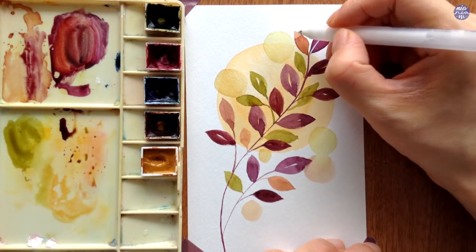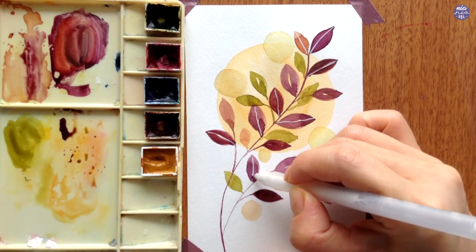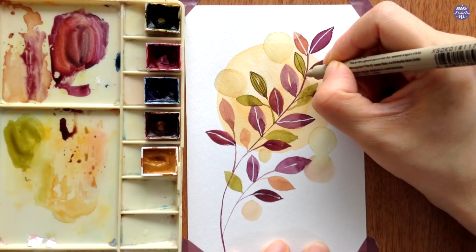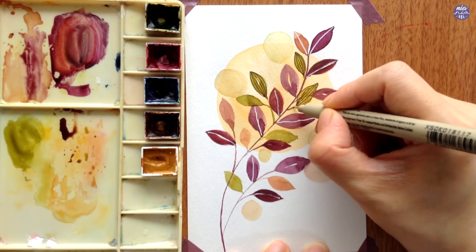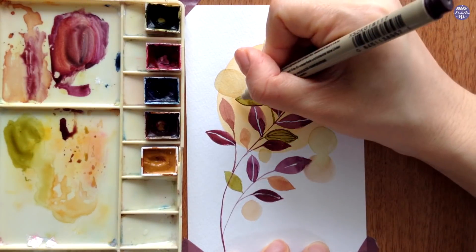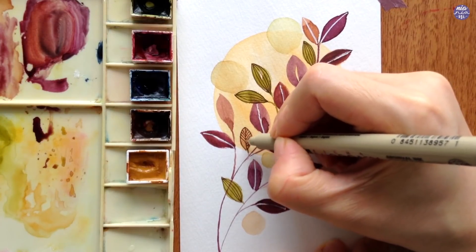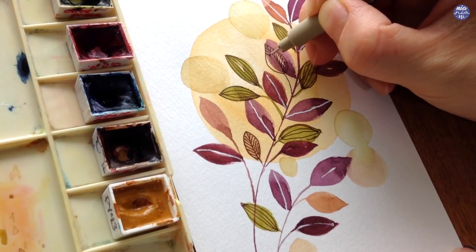I wanted to leave white lines in the middle of the leaves but didn't do that properly while painting, so I end up adding some white lines with my white jelly roll pen for some of the leaves. I'm also going to add some pen doodles using my Sakura Micron pen in sepia, doodling on top of some of the leaves while adding line details and also adding more leaves just with the pen. I find it really relaxing just aimlessly doodling like this, and I'm going to leave some plain ones and also play with the size.